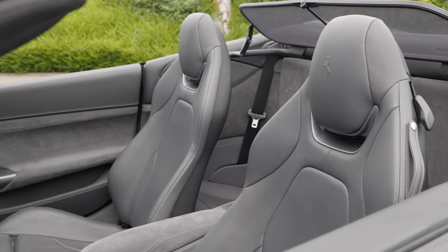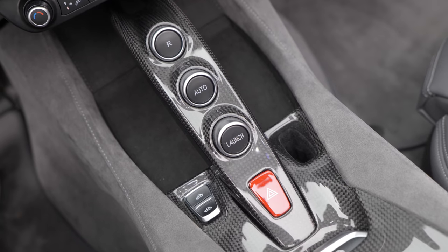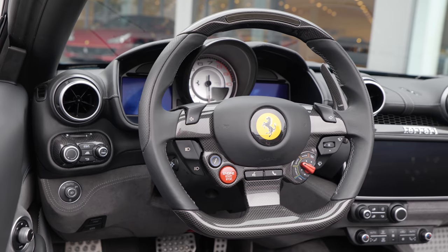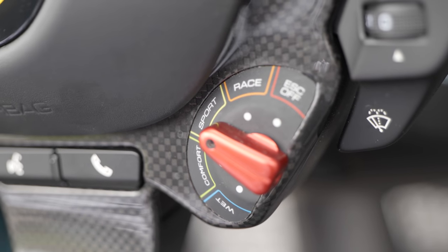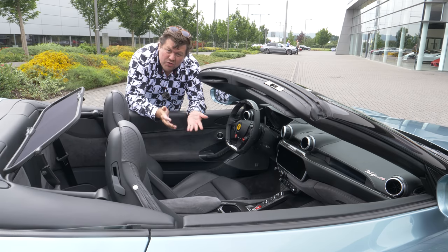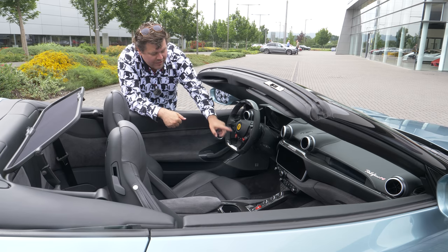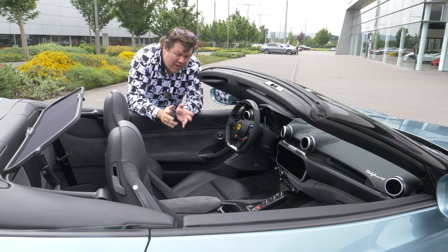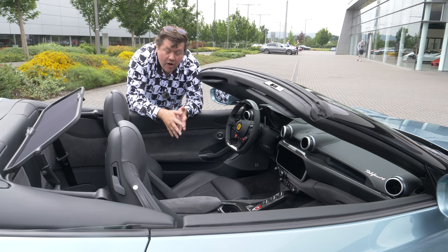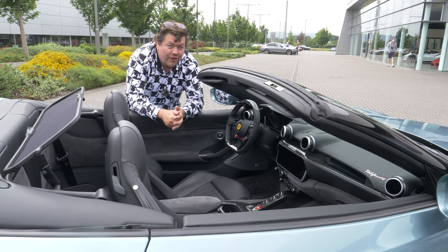The interior is a case of subtle evolution rather than revolution, and if you had a regular Portofino I think you'd struggle to see where the changes have been made. Perhaps the most significant is here where the little Manettino has now gained two extra settings, giving it the five you'd get on the rest of the Ferrari lineup. The extra modes are wet, which I don't think many people will use, and race, which I think you will. Before you simply had comfort, sport and ESC off.